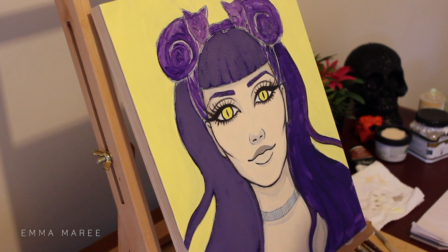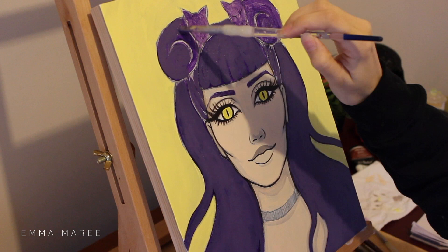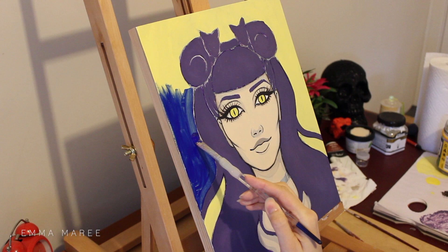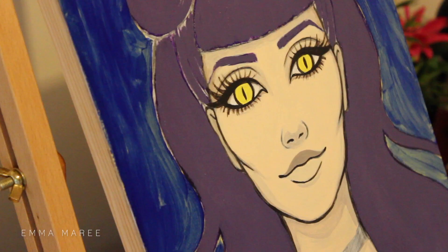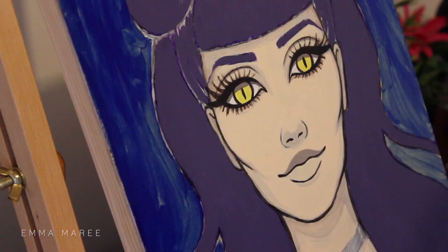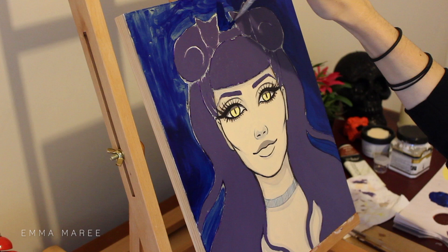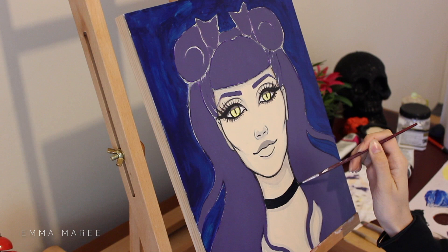My idea for this piece was a portrait of a girl with these kind of cat buns in her hair. I wanted it to be similar to the space buns style but rather than just being buns, they were cats — so it's going along with that pop surrealist theme. I thought it would make for a cute painting and I also decided to give the girl cat eyes to go along with that theme. As you can see here I'm actually changing the background color, because when I originally put down the yellow I wasn't entirely sure what I wanted the background color to be, but I just wanted to cover it with something to make painting the rest of it a bit easier.